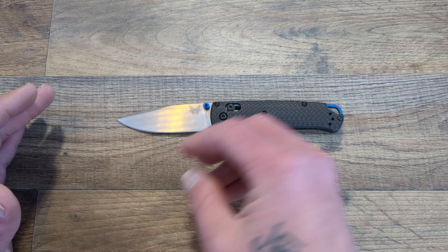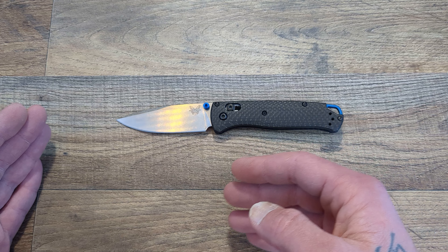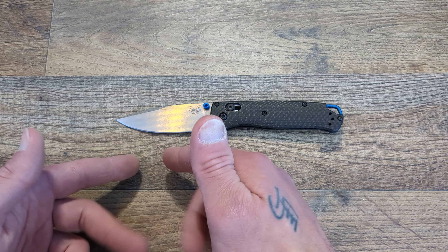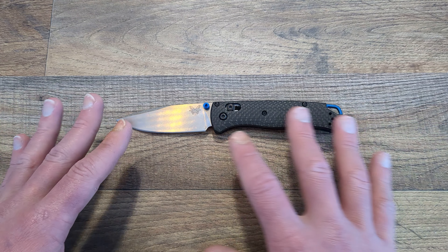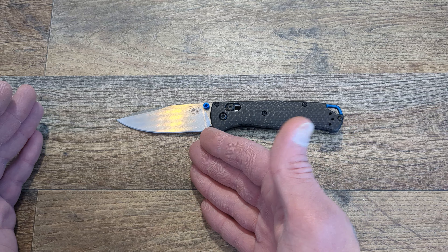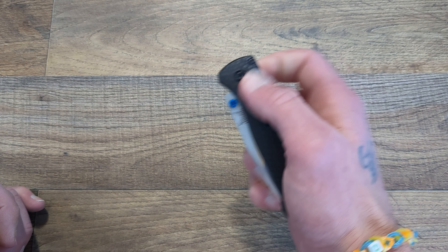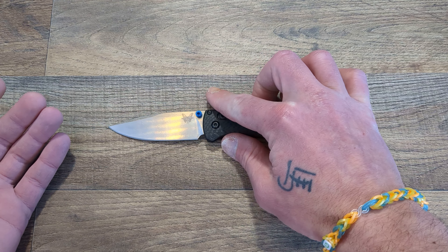I wouldn't be here making this video, I wouldn't have the knife collection I have, if it wasn't for this knife. A couple years back I was looking for a do-it-all knife, American made, something I could keep forever — because I wasn't planning on buying a bunch of knives. I had a Buck 110 in S30V previously and was looking for something a little different, maybe a different lock, a different steel. I didn't know anything about steels back then, and it just so happened this was on sale at BladeHQ for around 200 bucks. I picked it up, loved everything about it, and just wanted to know more — more steels, more handle materials, more companies. That's basically the idea I'm still following to this day.